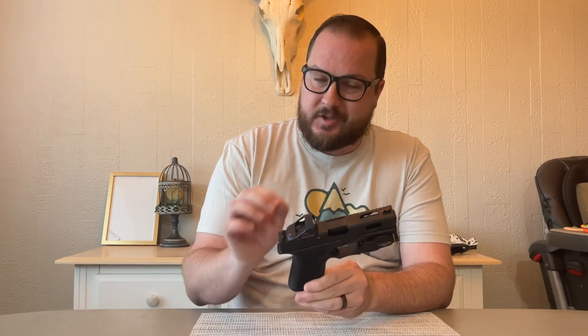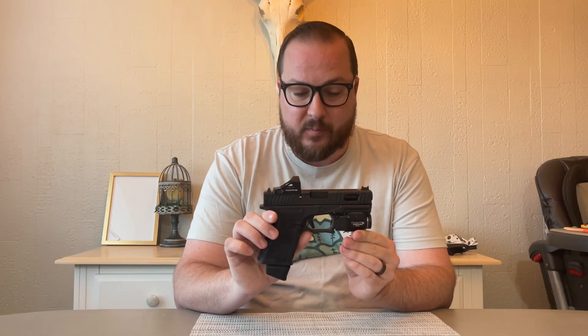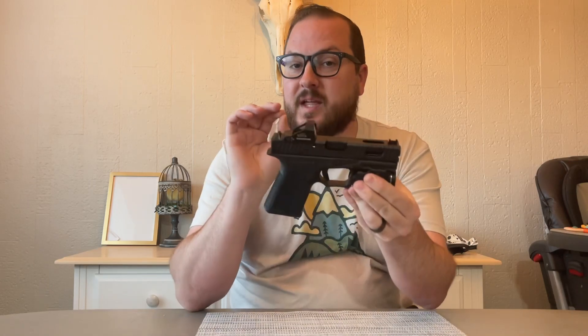Hey guys, Bulligan here with Bulligan Shooting Sports. Today I'm doing a super quick introduction on one of the latest firearms to enter my fleet. This is actually my first Polymer 80 pistol build. The reason why I did a Polymer 80 build was primarily so that I could have something a little bit more of a stable platform for testing a variety of accessories.